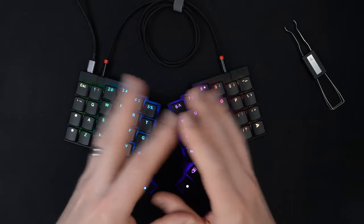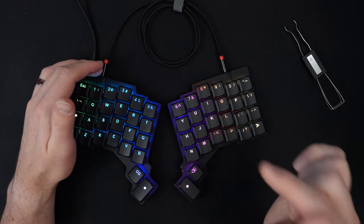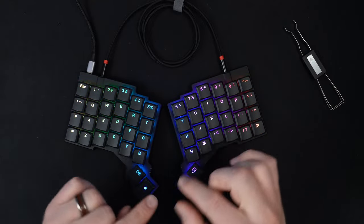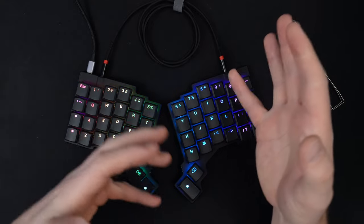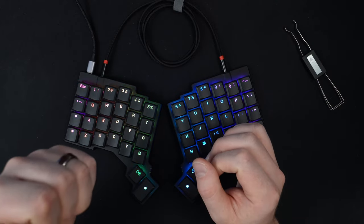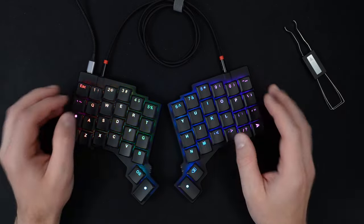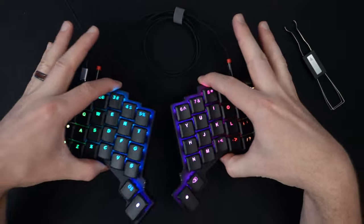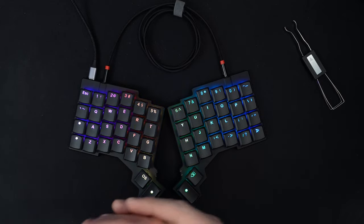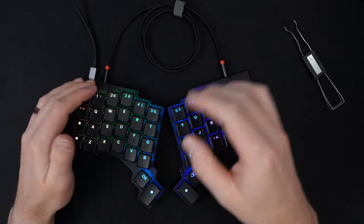I'm also still planning on getting the Glove 80 sometime in October. I am still wary of such a small layout and it might be difficult to navigate around, but if I could get something as comfortable as the 360 but feels as good as the Voyager, that could be the winner. I also really like having the option of taking a small keyboard like this and tossing it in my backpack to take to work, rather than lugging around a bigger keyboard. So this might be my keyboard for the office.